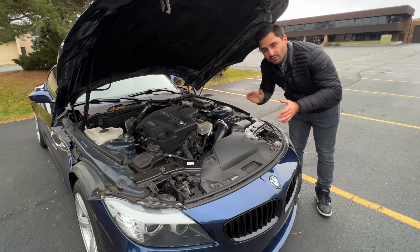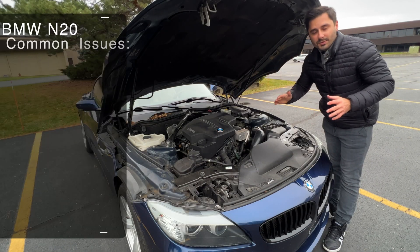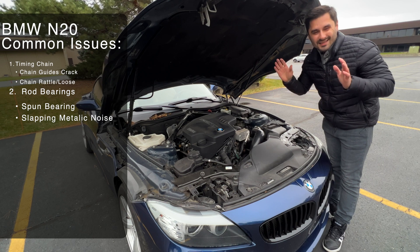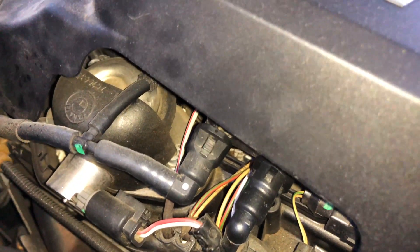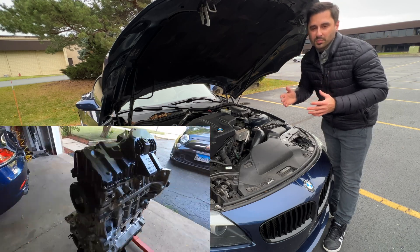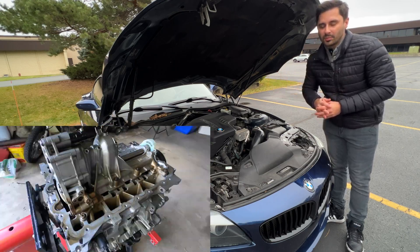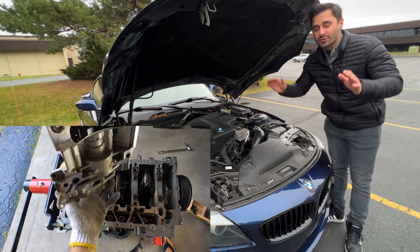The second big issue on the N20 engine is rod bearing failure. This one is even more serious, but luckily not as common as the chain guide issues. If you start hearing a slapping type noise, you might be looking for a new engine. While the rod bearings are not impossible to replace, unfortunately the crankshaft gets damaged in the process as well, and to fix the journals on the crankshaft, the entire engine has to be taken apart. If there's any hint of rod bearings going bad on your engine, it's time to replace those now.